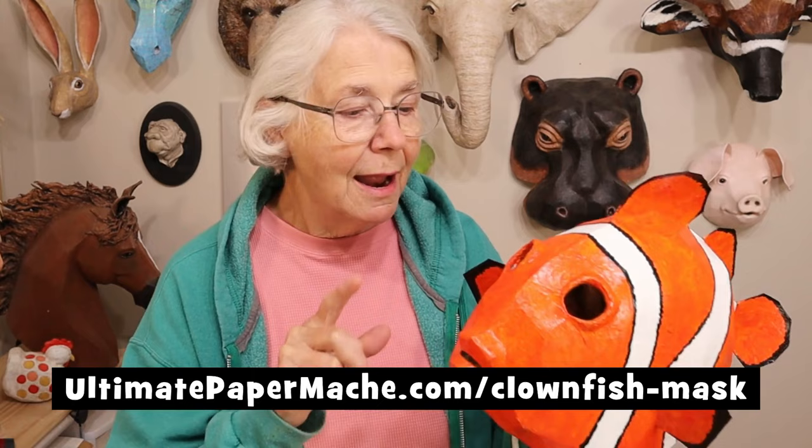Hi, I'm Johnny from UltimatePaperMache.com and I got my pattern done for the Clownfish Mask. In this video I'm going to show you how I paint him. There are two other videos on my website at UltimatePaperMache.com for the Clownfish Mask, and those show you how to tape all the pattern pieces together and how to put the paper mache on.